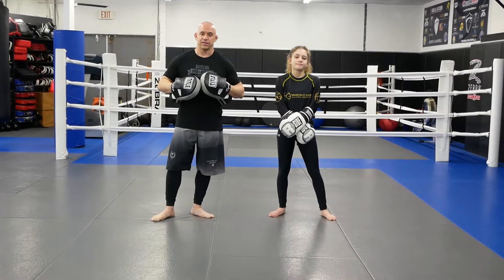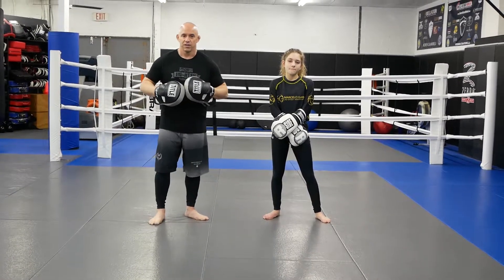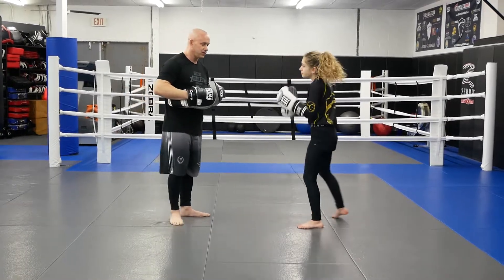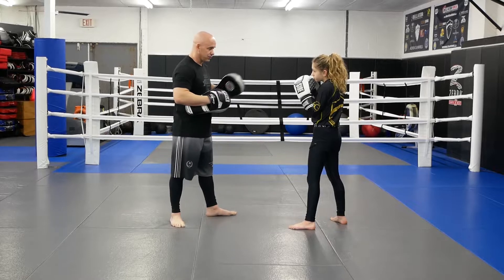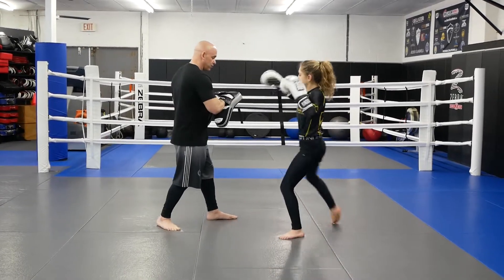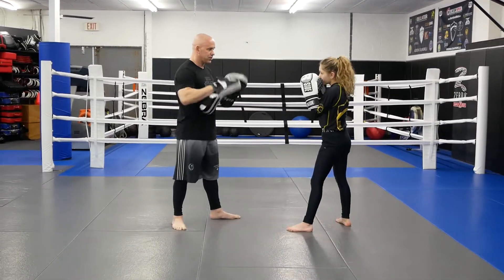Alright guys, back for some more advanced kickboxing combos and drills. Here's another good combo and drill that we like to do here. We're going to go really slow, because we're going to start with our lead hook to our round kick, then we're just going to throw a combo two.